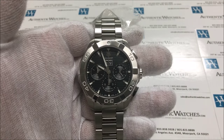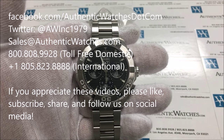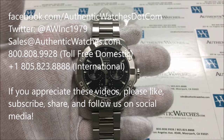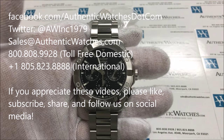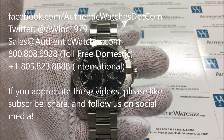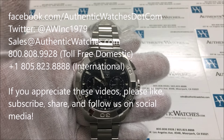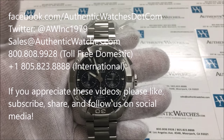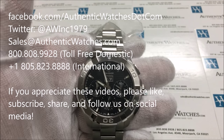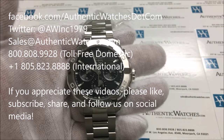Thank you so much for watching. If you're interested in purchasing this watch or a similar watch from the collection, we have provided a link in the description below. If you enjoy these videos or if they're helpful, don't forget to like and subscribe. You can email us at sales@authenticwatches.com, call us at 1-800-808-9928, and don't forget to like us on Facebook and follow us on Twitter at awinc1979. Thank you very much.